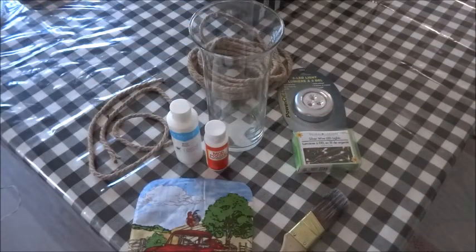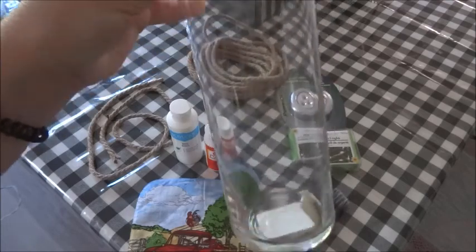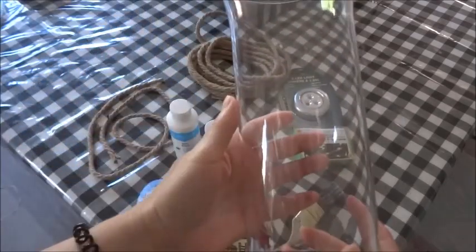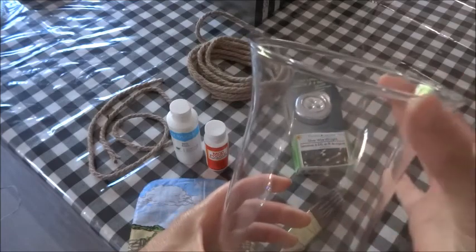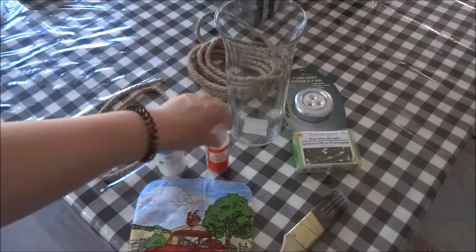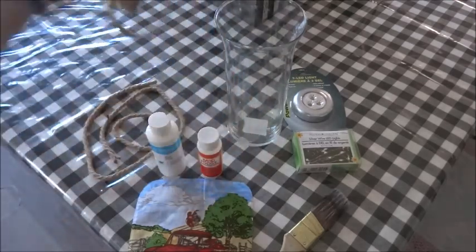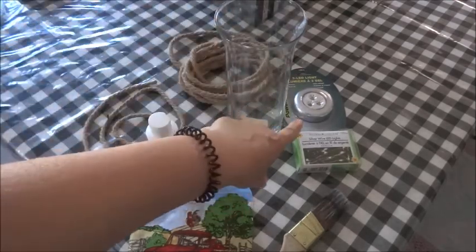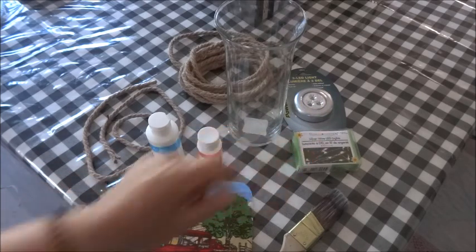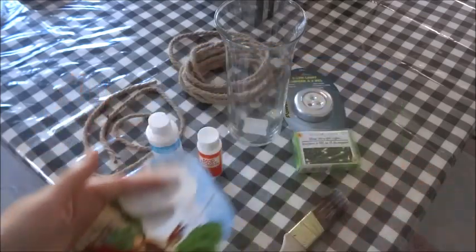Starting with DIY number one, I'm going to be making a simple push light or lamp, and all the items I have in front of me are from Dollar Tree. The first is this glass vase, which is really nice — the top half has like a hurricane look to it. I have some white acrylic paint, Mod Podge in a gloss finish, nautical rope by Craft Decor, and then you can either use the push light or the wire LED lights that Dollar Tree carries, and of course my cover from my pad.